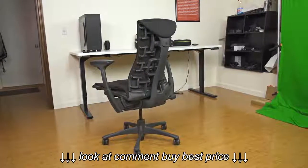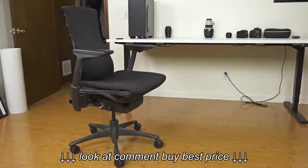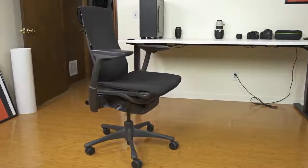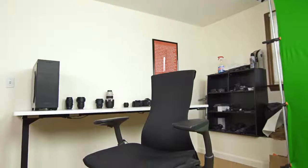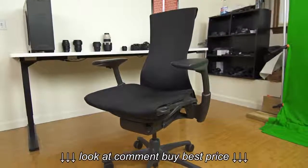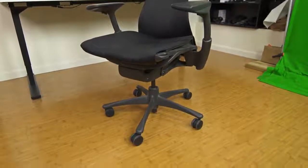I ended up making the switch to the Embody in early 2013, and I was coming from a generic $150 chair that I had picked up from my local Staples a few years prior. The configuration that I ended up purchasing ran me around $1,229, and it included the Rhythm Black upholstery, standard carpet casters, and a graphite frame, arms, and base.